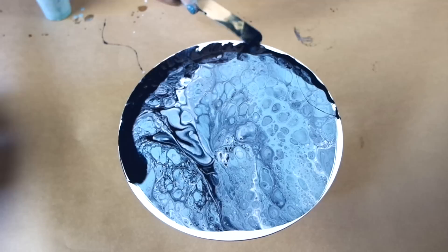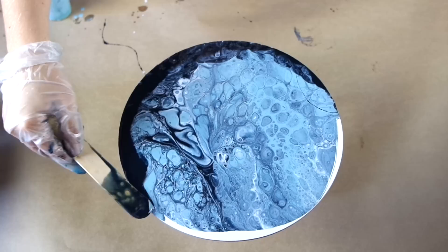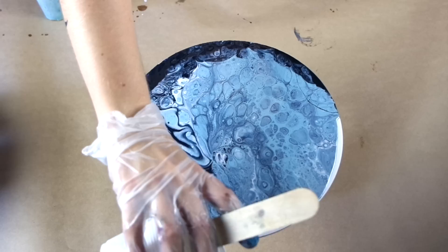A little tip when working with this pour: try not to over-tip the board too much. If you move it around, you'll lose all the tiny intricate patterns and cells the resin has created. So let the resin do its own thing.